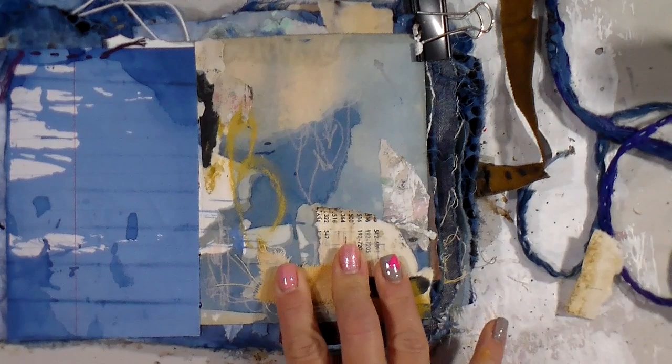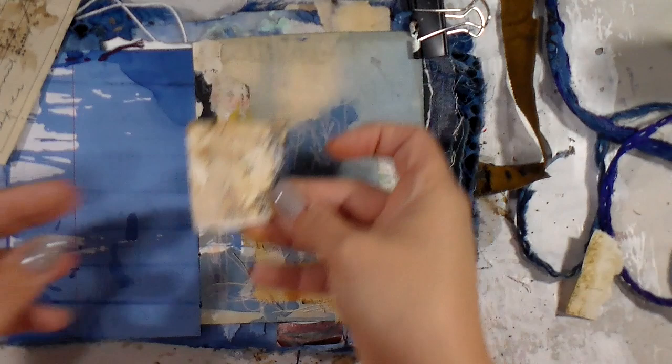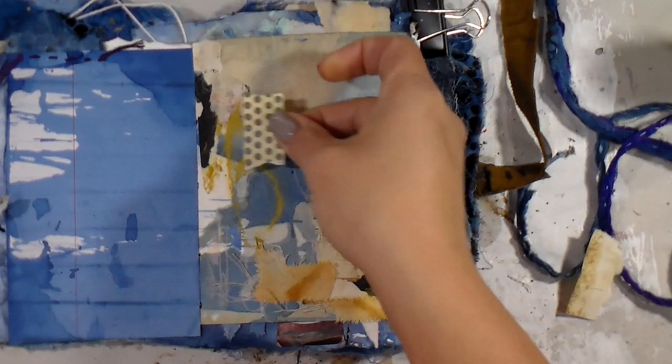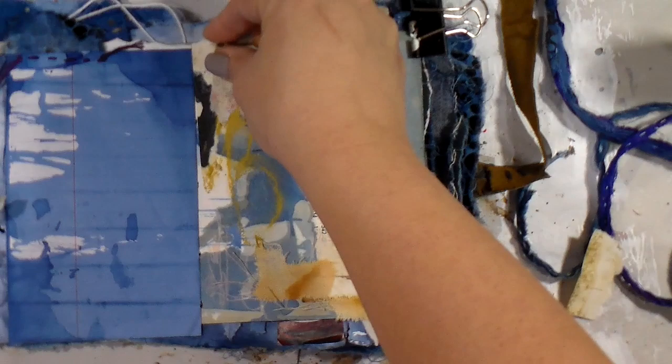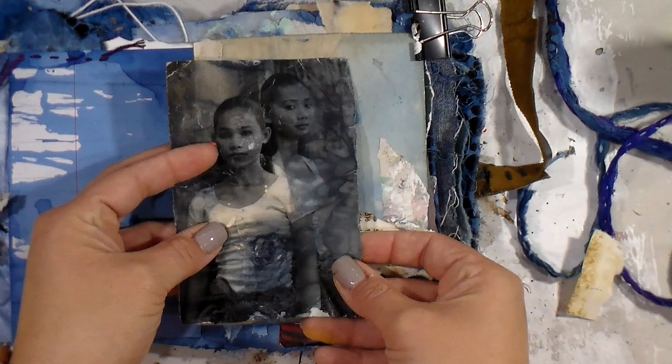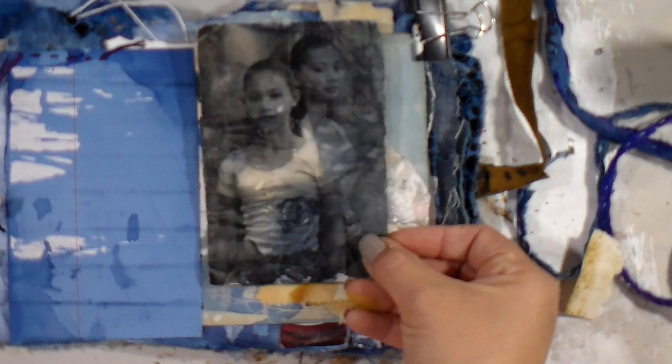You saw me take that mustardy hue of Nu Pastel — it was just over there in my little jar and it caught my eye. I know I love mustard with blues, so I was like, let's go for it. I'm tinkering about and my decisions are really made on my gut. If I put something down as an audition and it seems too busy or too heavy, I just pick it up — no harm, no foul. I'm just literally letting my intuition push me around the page and see what feels good.